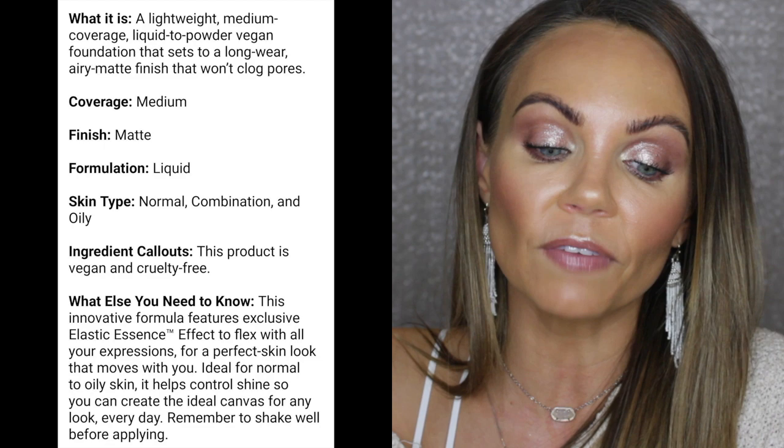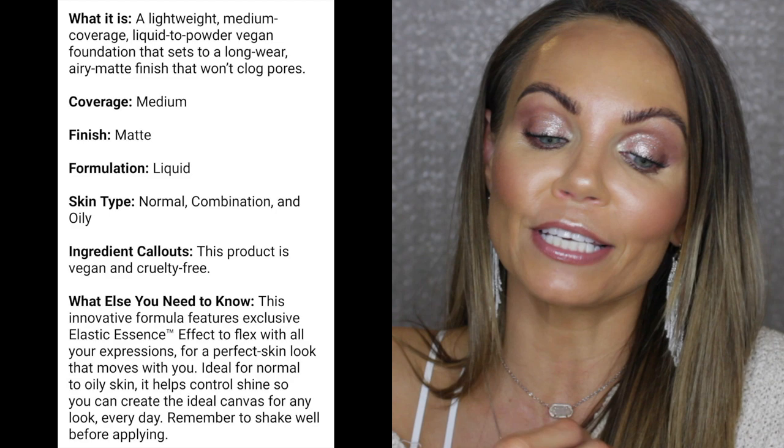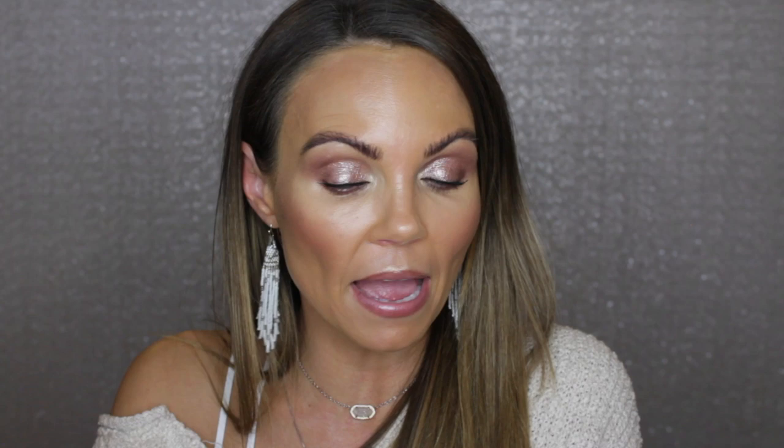This formula says it is a lightweight, medium coverage, liquid to powder, vegan foundation that sets to a long wear, airy matte finish that won't clog your pores. So this is medium coverage with a matte finish. Now I wouldn't call it a full matte — so if you're oily or combo, I don't know how this is going to work for you, and I'll definitely let you guys know in my final thoughts.